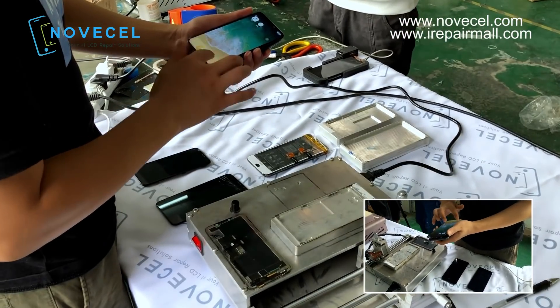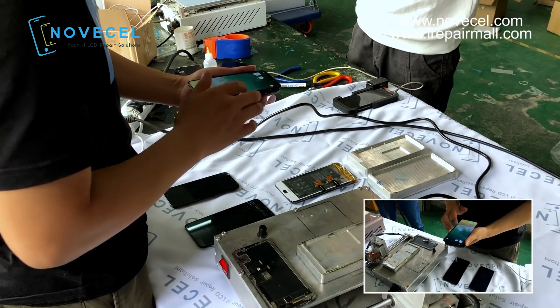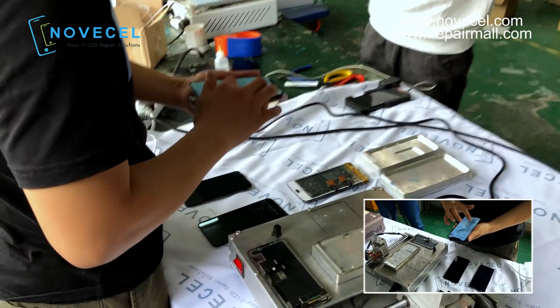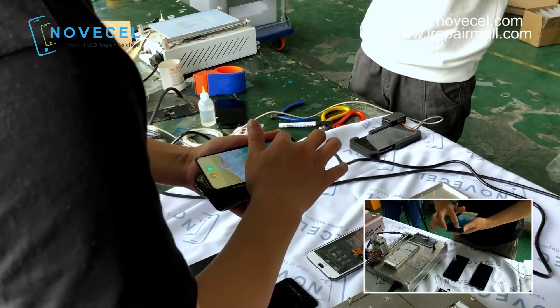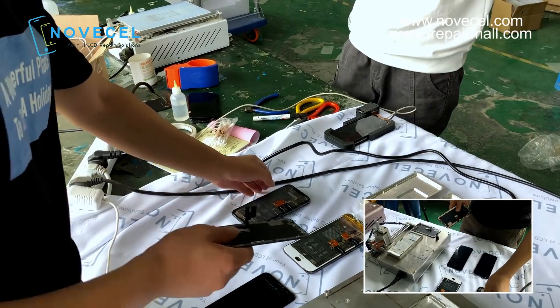I'm gonna stand here because we have two cameras today, so we're testing — the first one works perfectly.